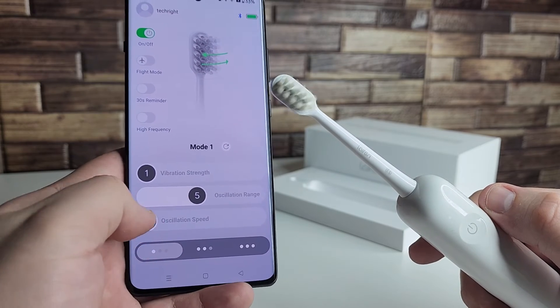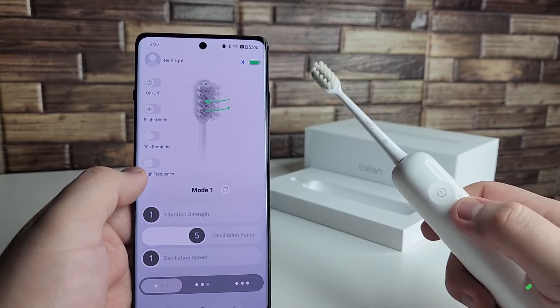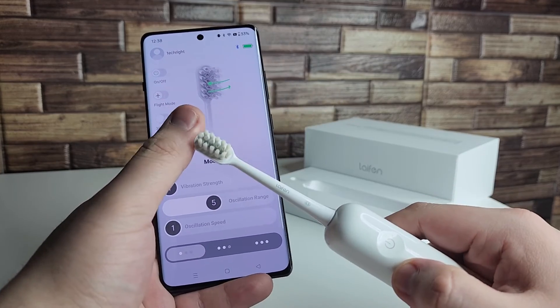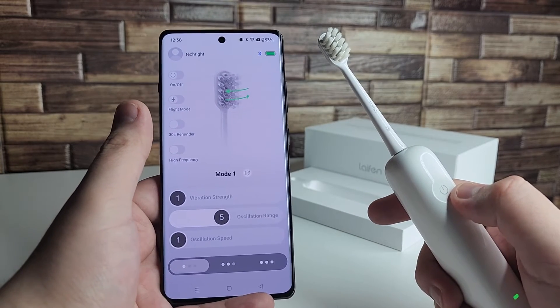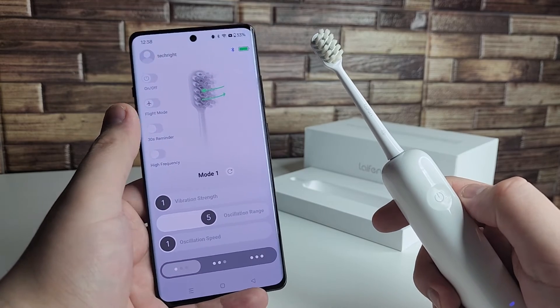If you want it all the way on one you can set it right there. Super cool that we can do that straight from the phone, especially for people that just want to change the settings on the phone, because changing the settings by double tapping on the toothbrush is a little hard. Doing this all through my phone, I can definitely see myself using the phone more than the toothbrush controls.